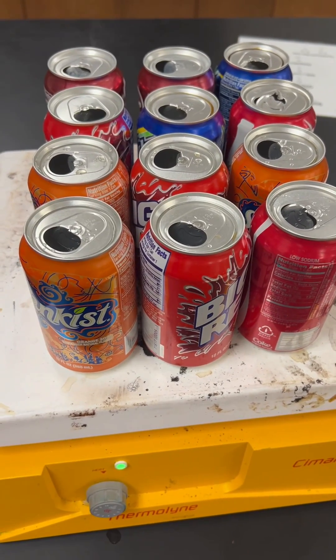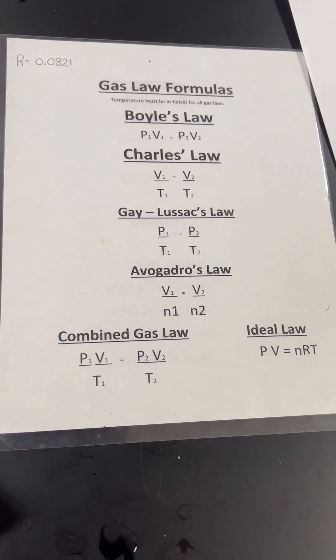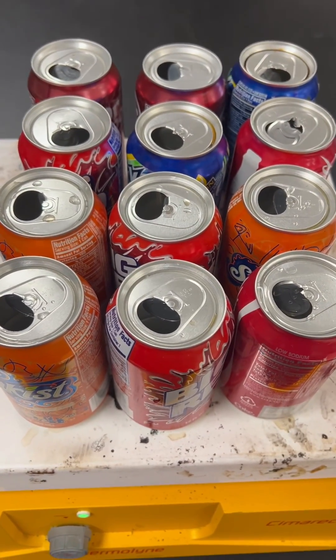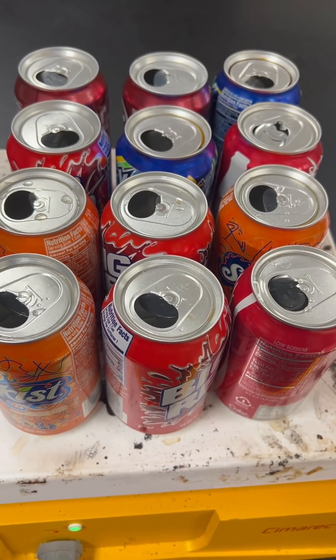This experiment will be crushing cans using one of the gas laws. Out of the six gas laws, the one that this involves is Gay-Lussac's Law, which involves pressure and temperature.